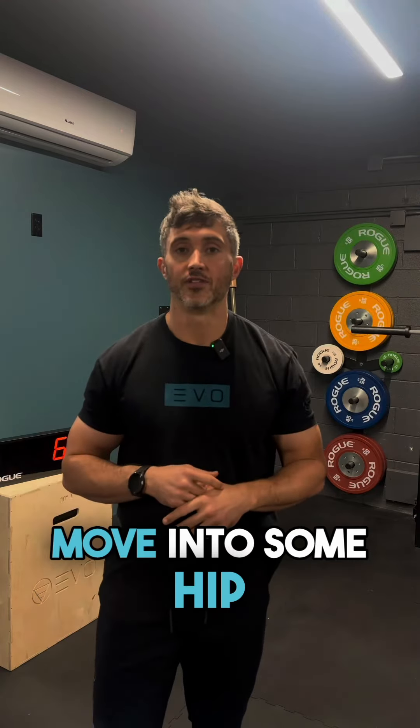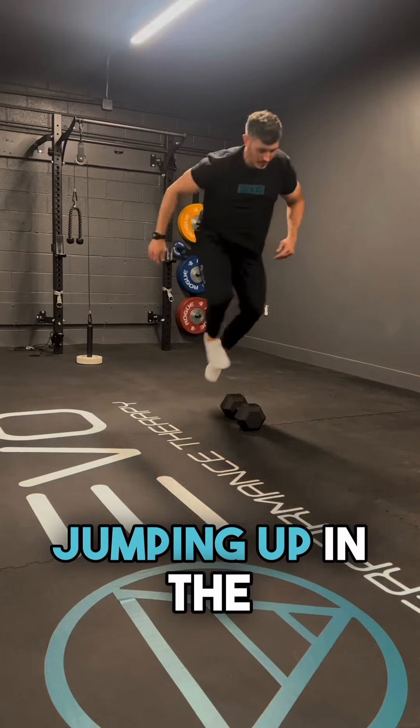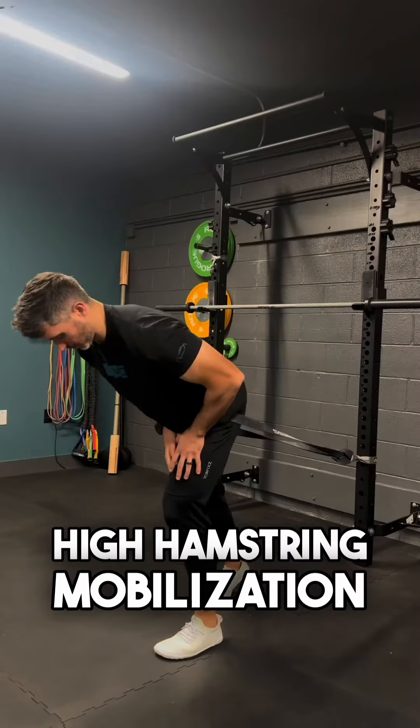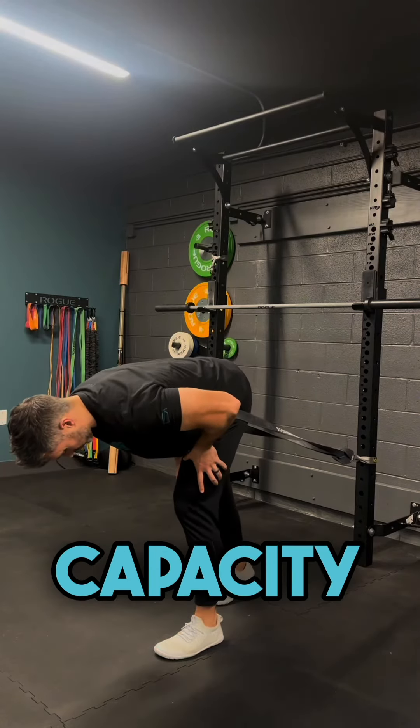From there, we're going to move into some hip mobility, working on our forward fold position, both for jumping down and jumping up in the burpee so that feels as effortless as possible. I like to use a banded high hamstring mobilization to mobilize the posterior hip capsule, working on capacity to bend forward.